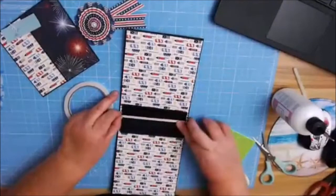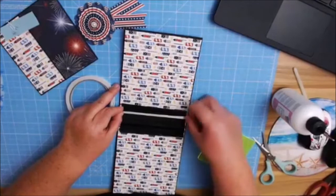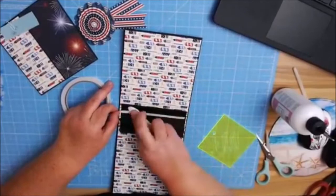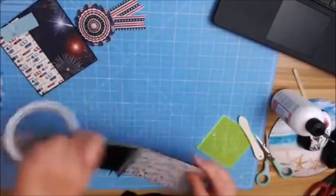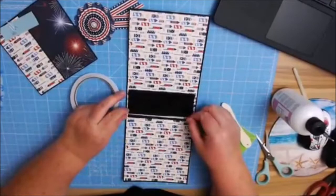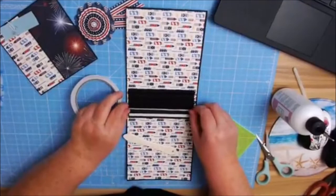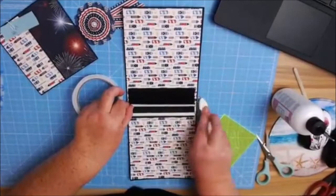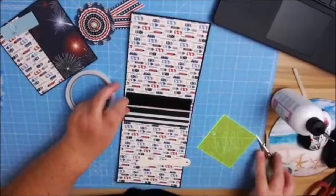If you push it all the way down to the spine, sometimes it prevents the pages from turning really well if it's too close. You'll hear a scraping noise or your paper will get crunched. I'm going to do the same thing on the opposite side, turn it back around, and leave that eighth of an inch. Just keep going — we're almost done. And then I went over — I hate that.